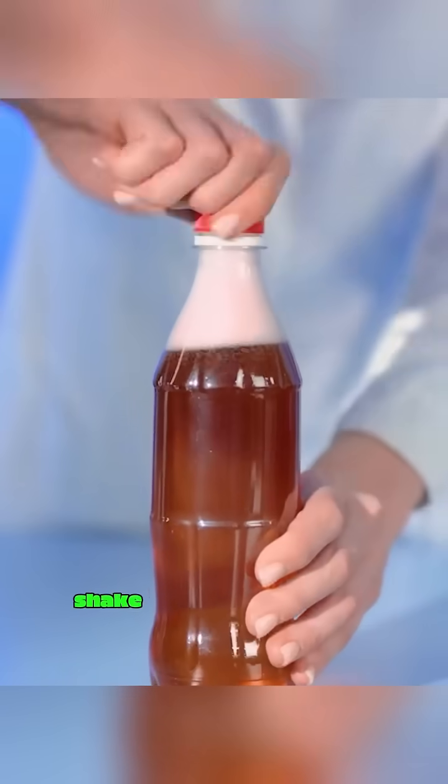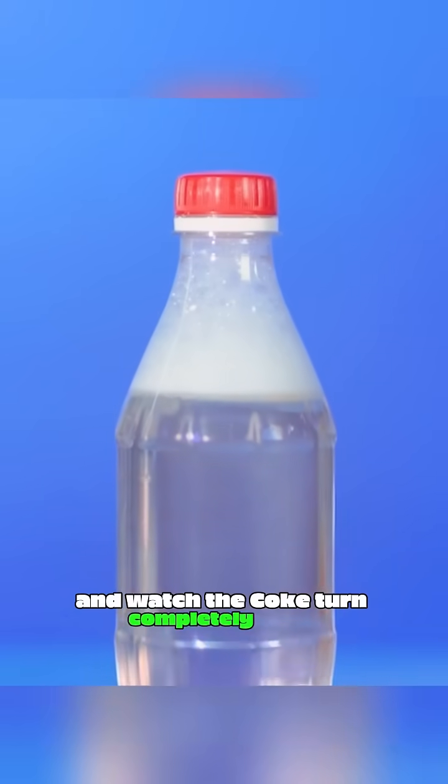Pour bleach into Coke, tighten the cap, shake it, and let it sit for a moment, and watch the Coke turn completely clear.